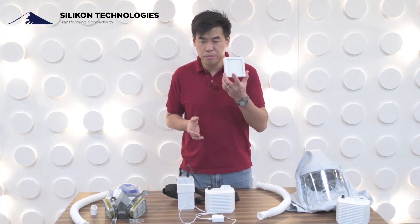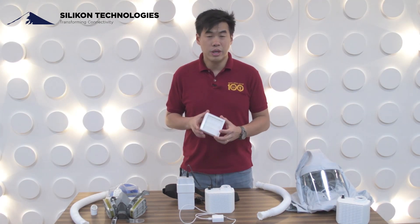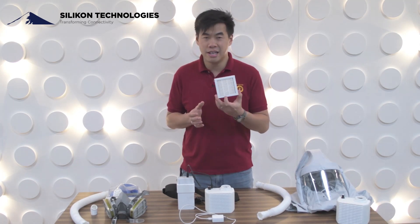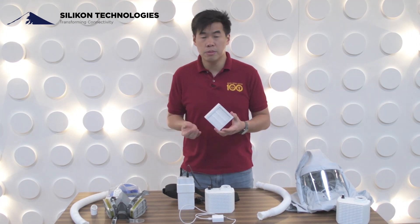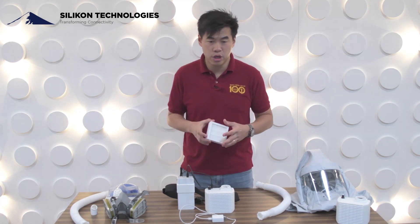The beauty of this HEPA filter is that it is locally manufactured and we have specific certification for it, so you are assured that it is of good quality. It's actually used for clean room semiconductor industries, so it can also be used for hospitals.